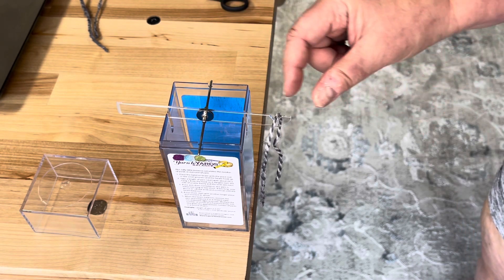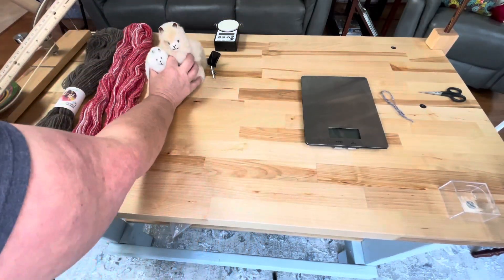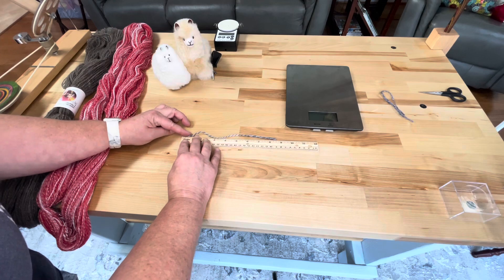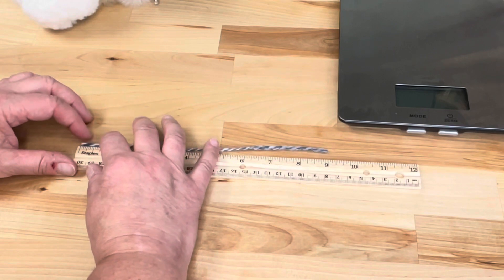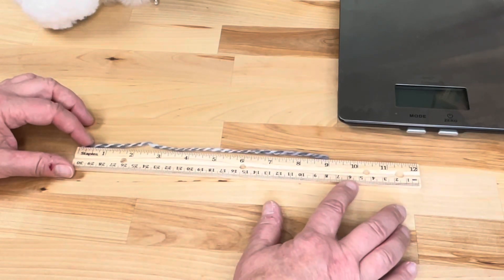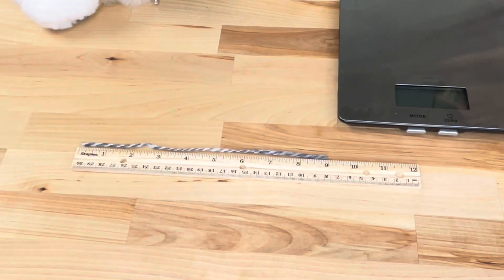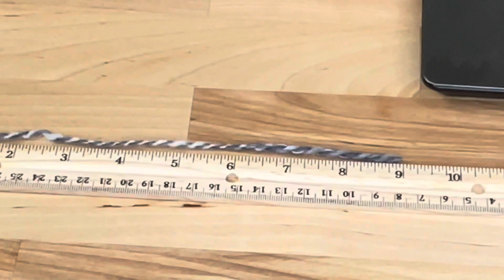Now all we have to do is take this over to our ruler. I'm going to measure the length of this piece. You don't want to stretch the yarn when you're measuring it, so we're just going to lay it right at that first line. And right here — that is nine inches on the nose. You want to be accurate with this because it's doing a calculation over a larger amount. So nine inches times 100 is 900 yards in a pound of this yarn.